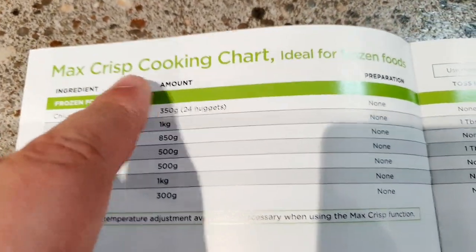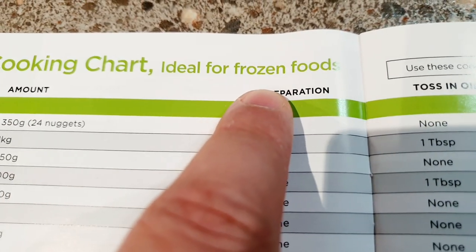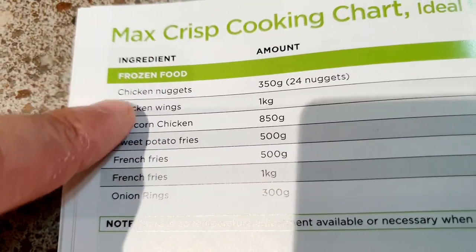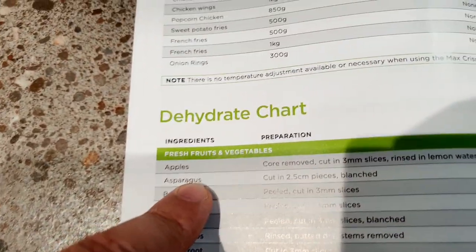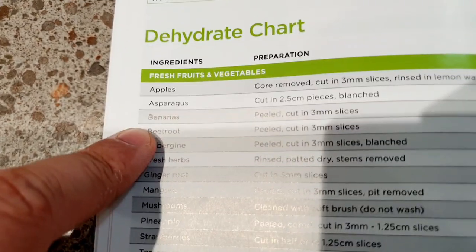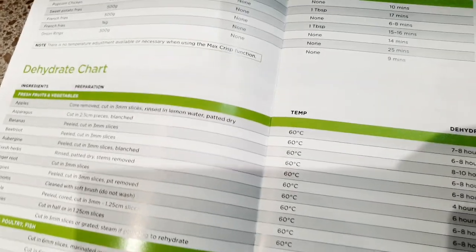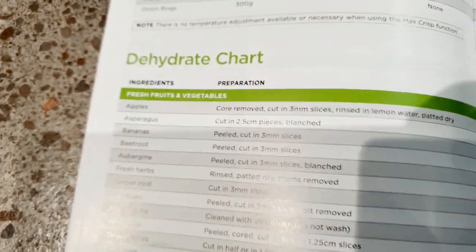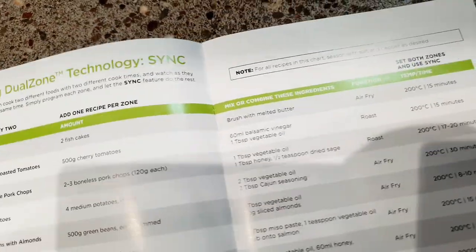There's also a Max Crisp cooking chart, which is ideal for frozen foods — we're going to test that thoroughly in reviews to come. There's also a dehydrate chart, which I'm going to try one day and do a review on. Interestingly, you can dehydrate fresh meat and poultry as well. That would probably be very good for beef jerky actually.